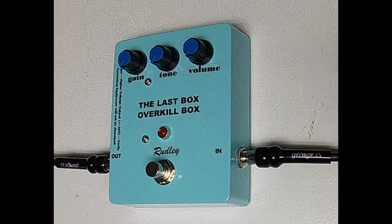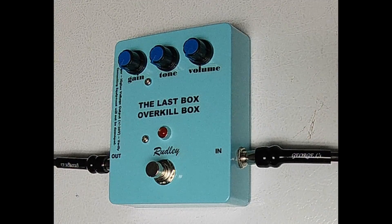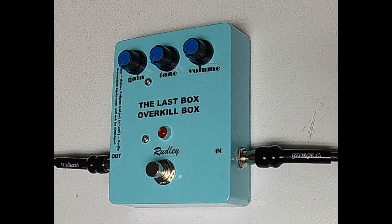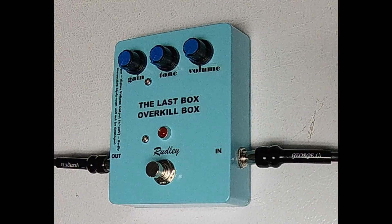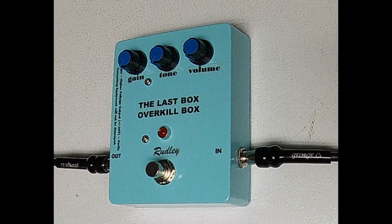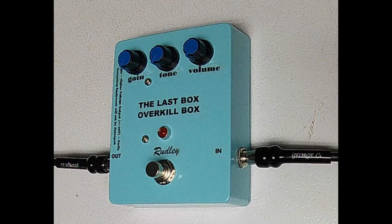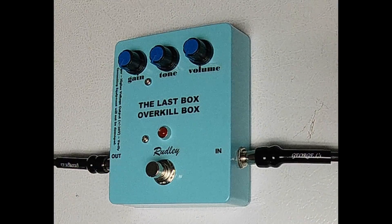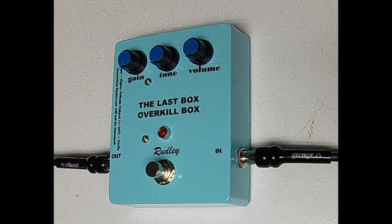If you are an aggressive rock guitarist and want to outdo your peers and sound better and louder than them, then this box is for you. If you are an acoustic, jazz, or classical player, this box will provide you a clean powerful sound that will amplify your guitar's finer sound quality characteristics. The Last Box will make your bad equipment sound better; the Last Box will make your good equipment sound great.